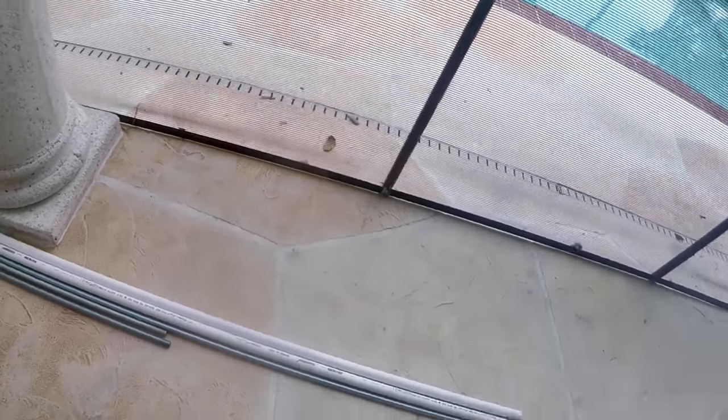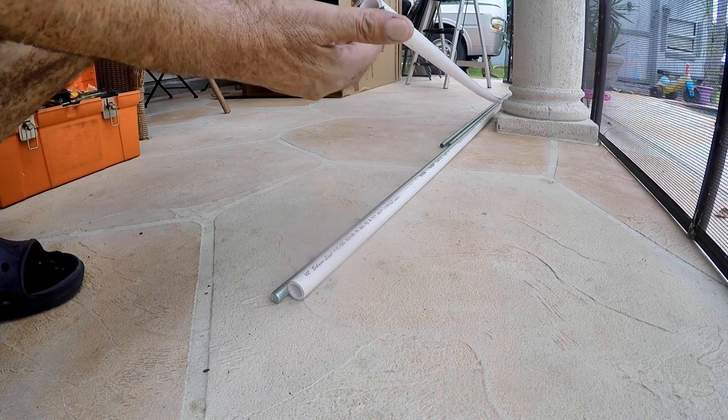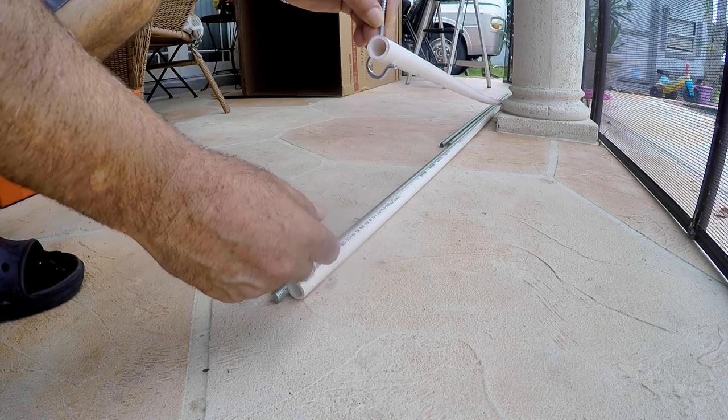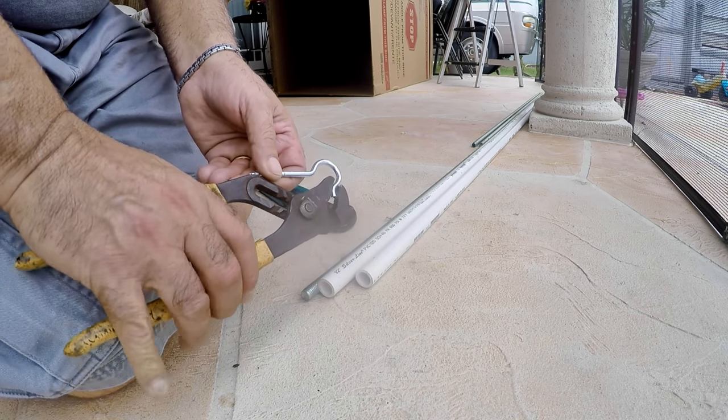I happen to have some galvanized treated rods and use them as well. The PVC pipe will snap on the hook after I install them on the beam like this. If a little tight or too loose, they can be adjusted with a plier.